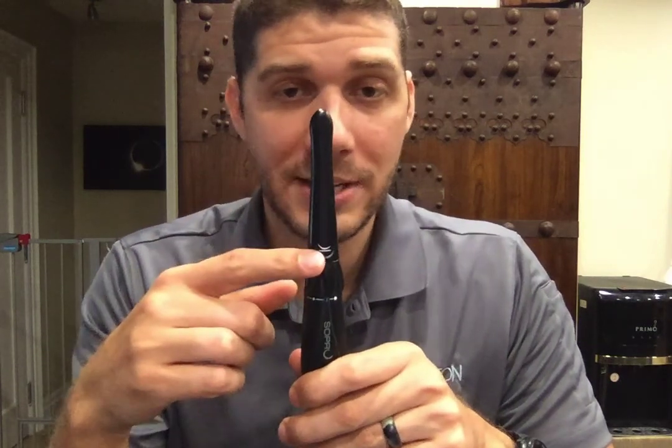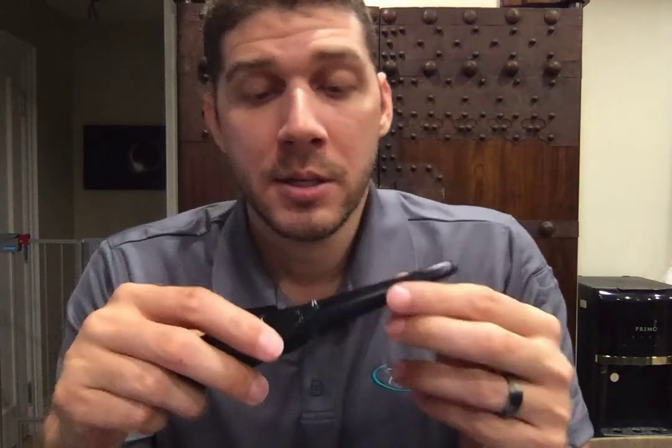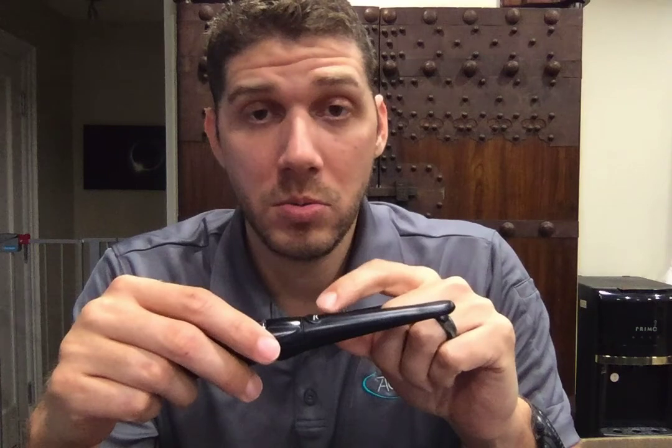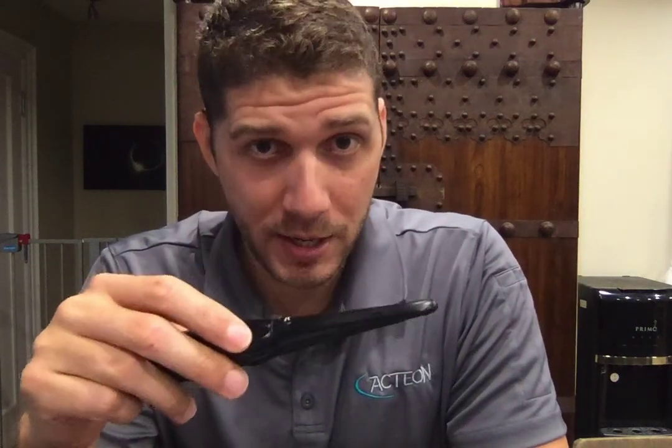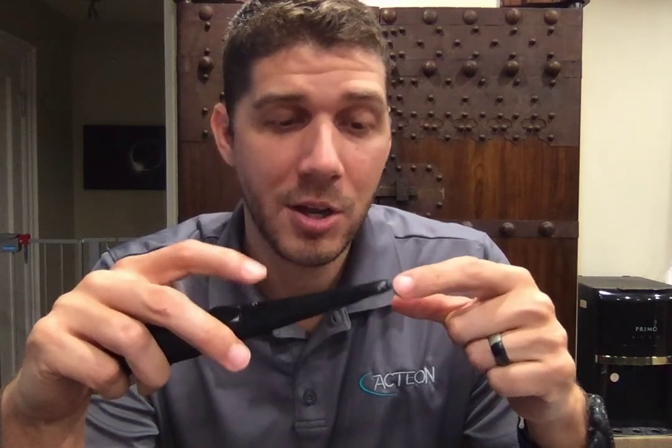Working our way down from the head, this is the SoPro touch feature. Some camera manufacturers put buttons to capture an image — we don't have a button. Instead, we have a touch feature. Buttons are great, people are used to pushing buttons, but look what happens when you push a button: the head's moving, and a blurry image is going to be generated. We don't want blurry images — we want nice, crisp, clear images. You're not going to get that with a button, but you will with our SoPro touch feature.